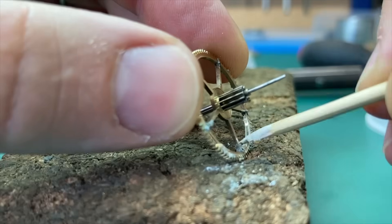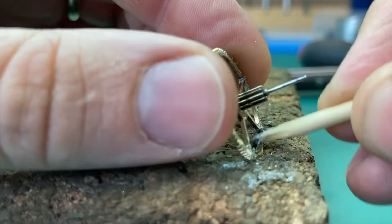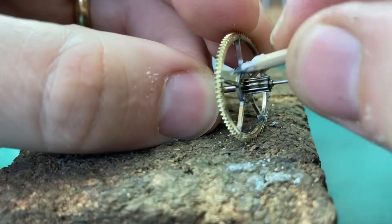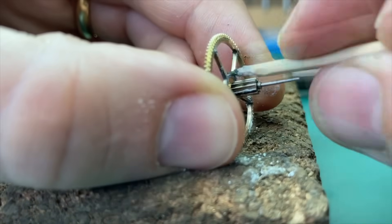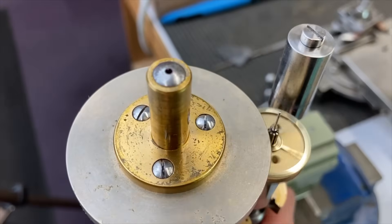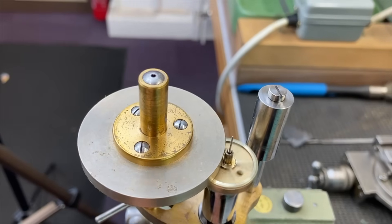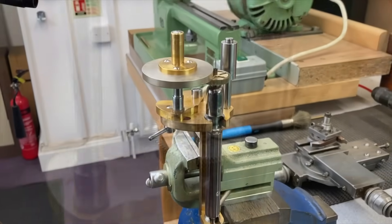I then moved on to tidying up the surface finishes, polishing the inside of the crossings where heating for the repair process had discoloured the brass. And with the crossings polished, I then used this tool — which is actually a screw head polishing tool but can be used for other things — in this case to polish the faces of the wheel.